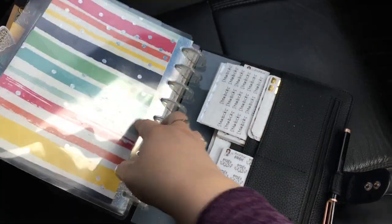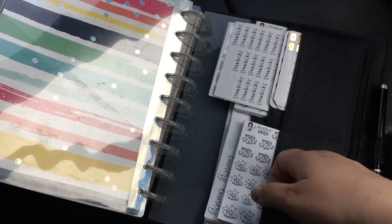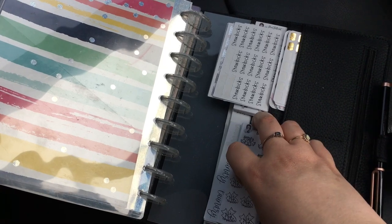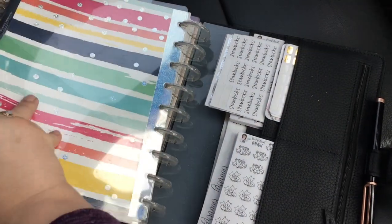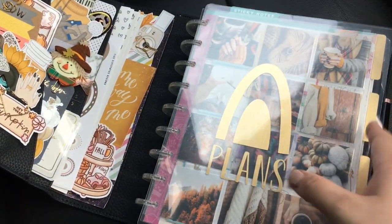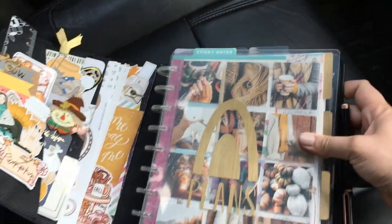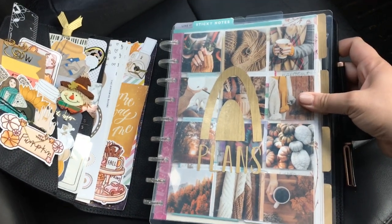In the back — I don't know if I showed you guys this before — there are these pockets and I just store some of my stickers. This has been nice to have my stickers in here when I'm like planning on the go or whatever. But I do find that I just don't use them as much, or if I need them in like a memory planner or something, I don't have them because they're in this planner.